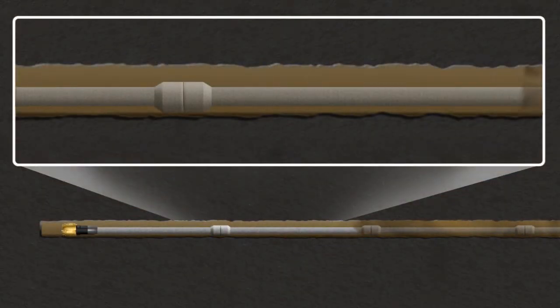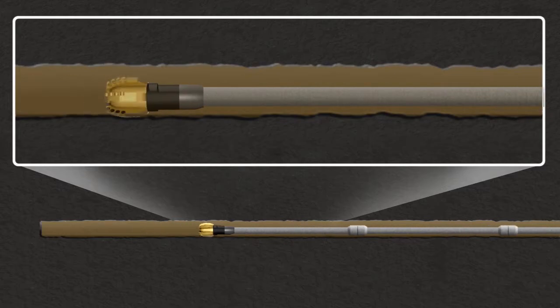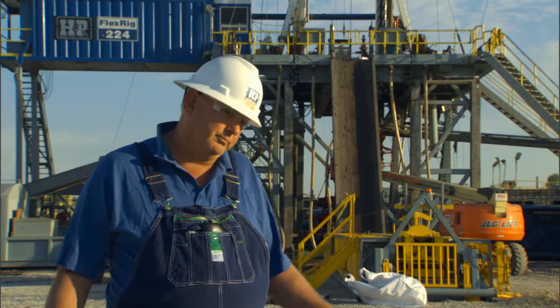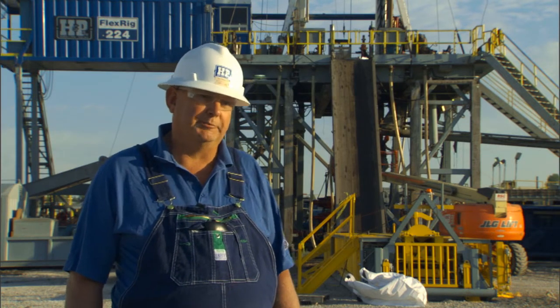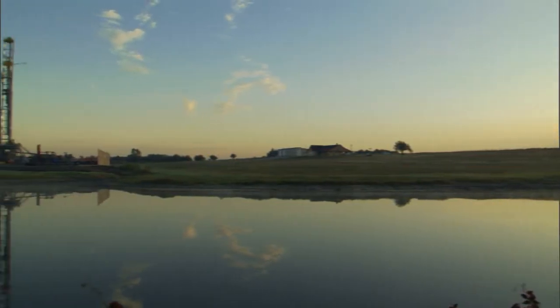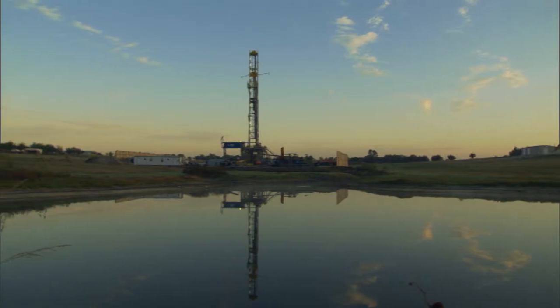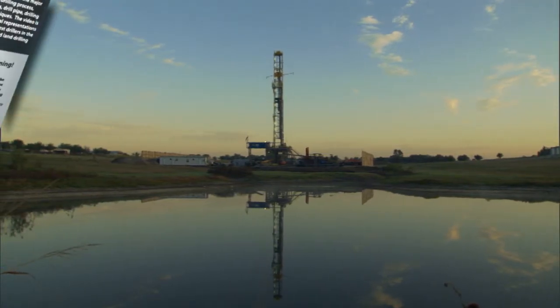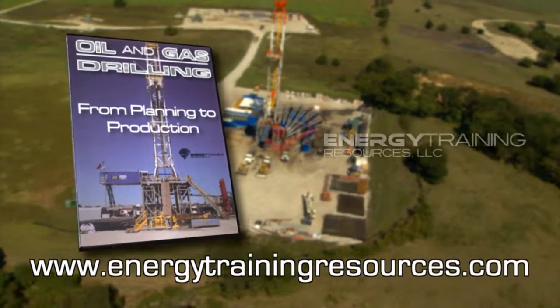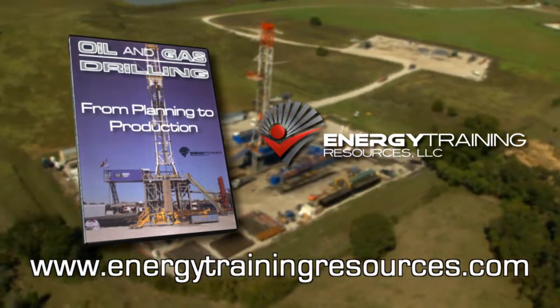This video is presented in high definition with extensive use of animations and graphics to represent downhole activities. Viewers will find the documentary-style format to be user-friendly, interesting, and even enjoyable. Even viewers with no advanced knowledge of drilling will gain a solid and comprehensive understanding of the drilling and completion process. Order today at www.energytrainingresources.com.